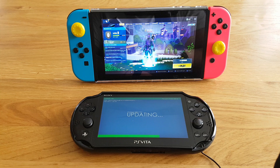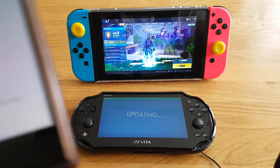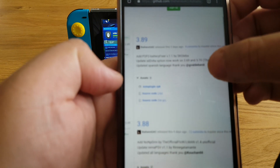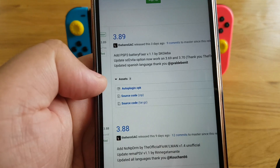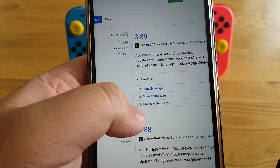It is now installing the app and all of the important files. Here you can see it's now showing version 3.89.